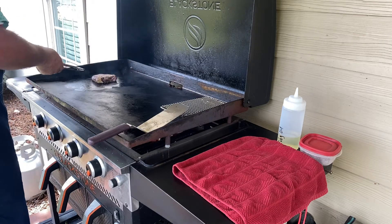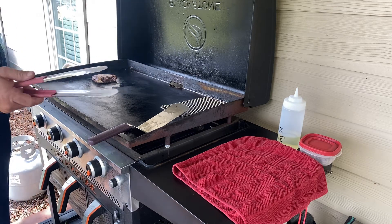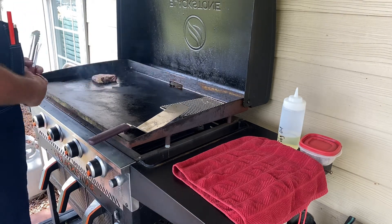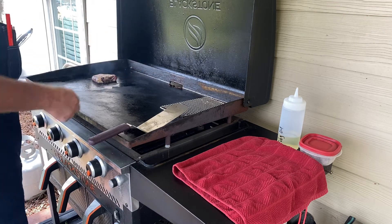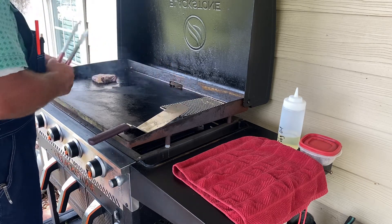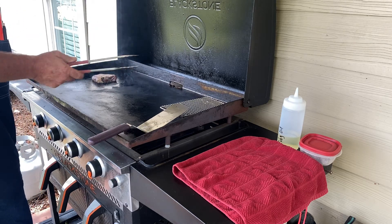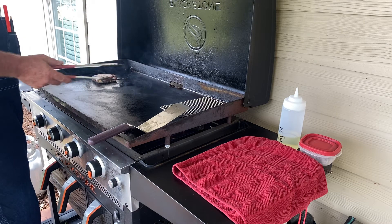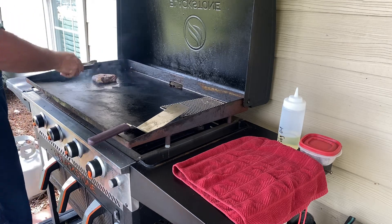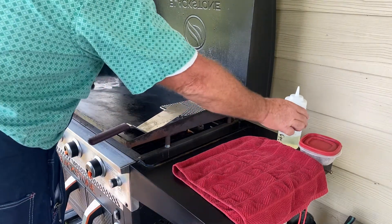We're going to let this here sear a little bit, then move it over and slow cook it. The way we got the griddle set up today, we got about a medium-high heat right here, medium in the middle, and low on the far side. I'm going to make sure this is turned all the way down to low. After we get that sear and cook it a spell, we'll let her rest on that little rack and let the juices get going while we cook our over-easy eggs. If you don't like over-easy eggs, that's fine — you cook what you like.